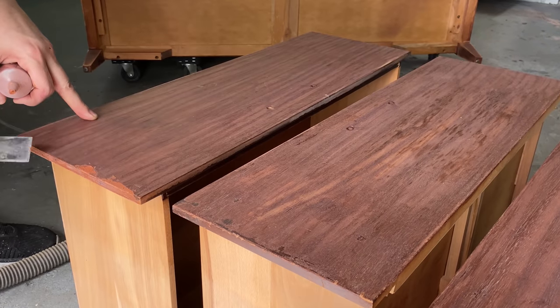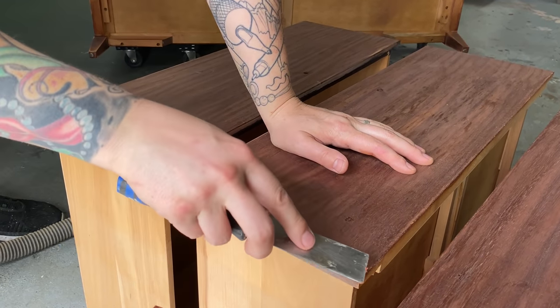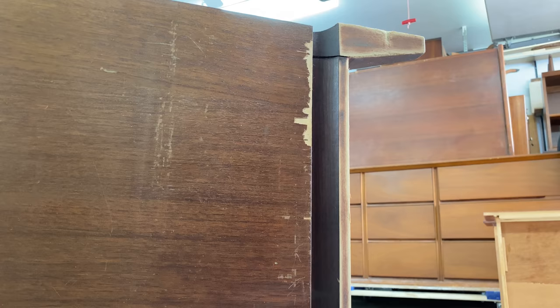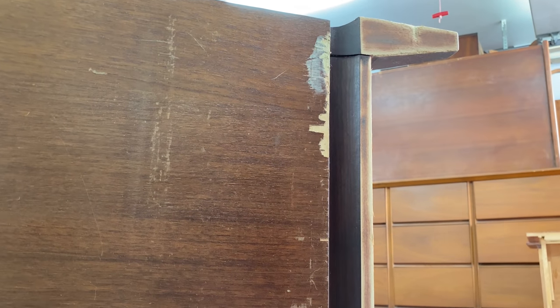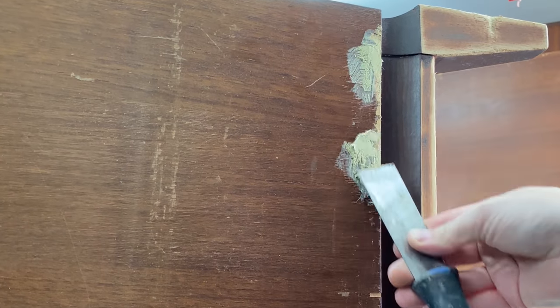I'm going to patch the veneer spots with some mahogany wood filler — this will help them be less noticeable once it's stained. I'm actually painting the sides, so I'm using a different wood filler there; it doesn't have to be that red mahogany color because no one's going to see it under the paint.